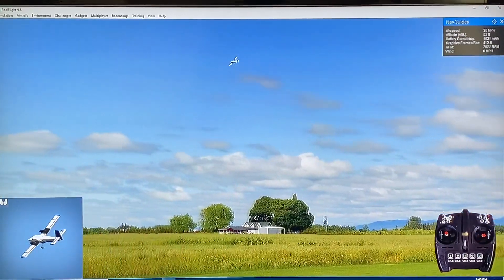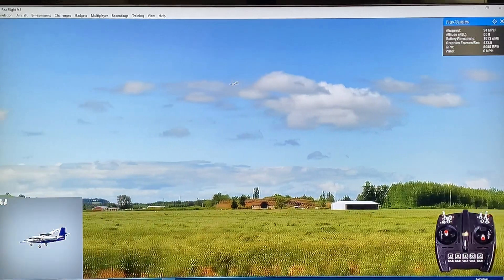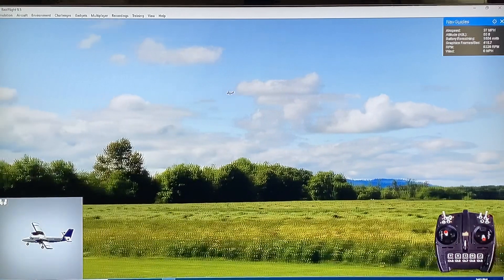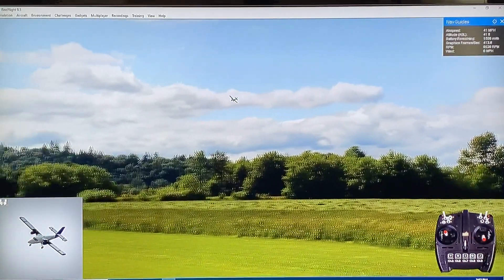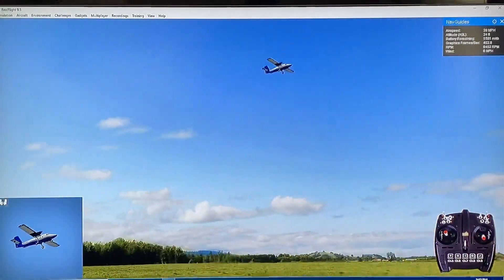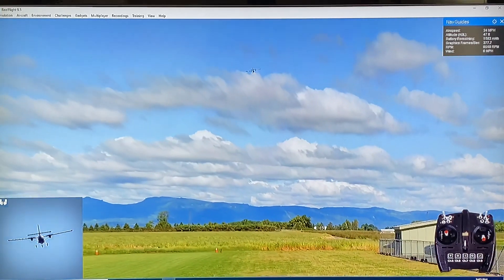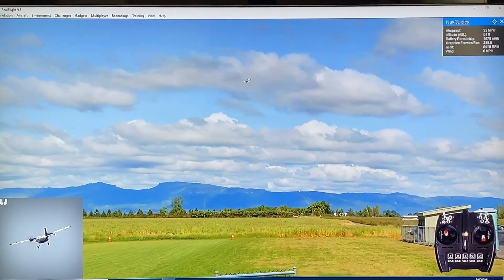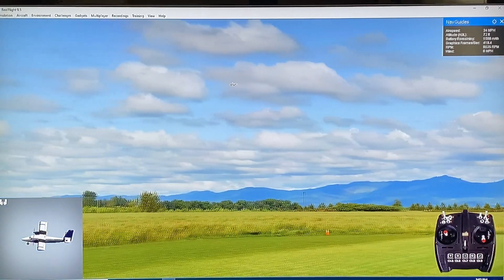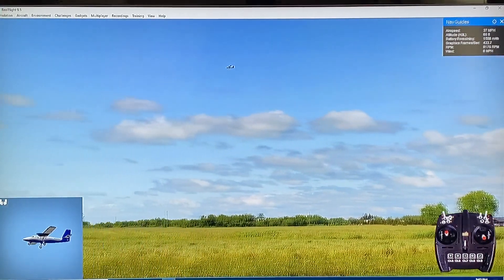But yeah, fun to fly, easy to fly. It actually prefers to be flown more scale. And of course we're not flying very scale here, just with those last couple of passes. How does it compare to the real one? Very, very close — there's no doubt about it. If you're interested in the Twin Otter, this is a great place to try it out first. This is typically how I fly my Twin Otter, just very much in a pattern, very scale fashion.